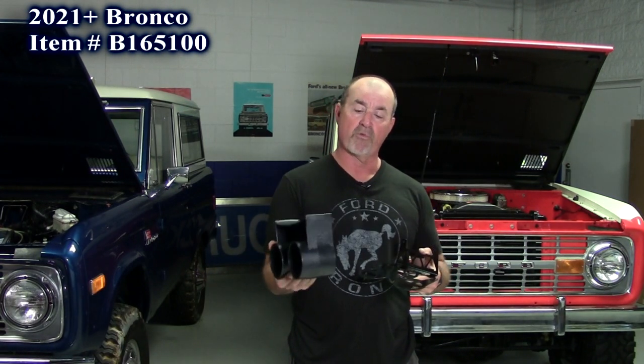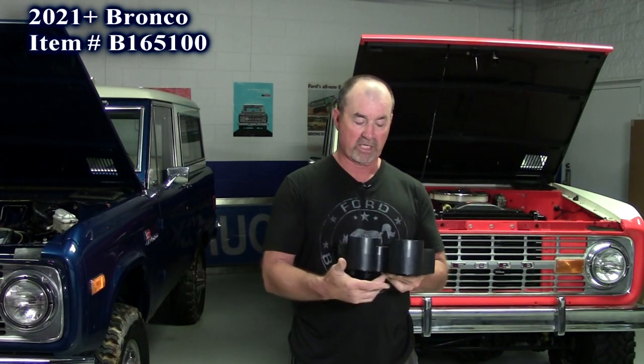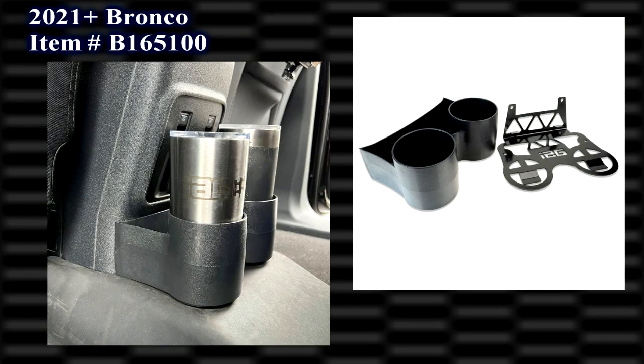What's nice about this is it's removable. It has two locating pins on the bottom. Just line those up when you put it down — it's got a strong magnet. So if this gets dirty, you can pop it out and throw it in the dishwasher or just take it out and wash it. Brand new for the 2021 plus Bronco rear cup holder.